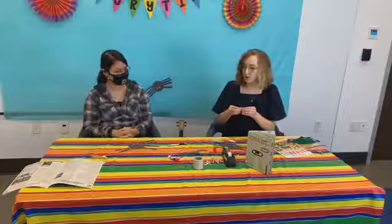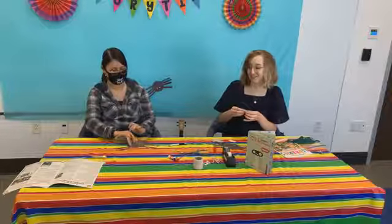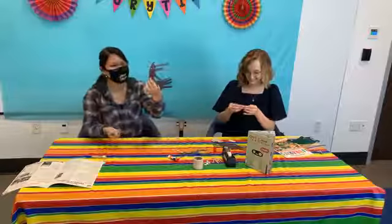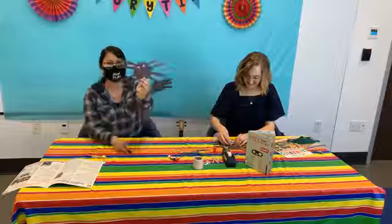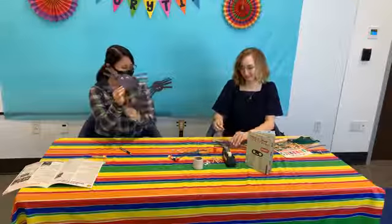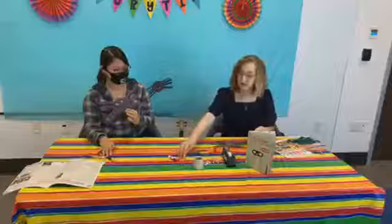I drew on it with a black pen so you might not be able to see it, but he has little glasses on. Now we're going to work on the mechanism in the back of the spider that makes it go up and down on the string, and for that we need our straws.